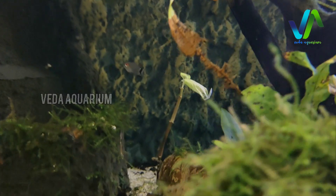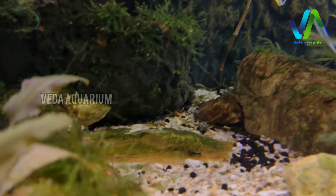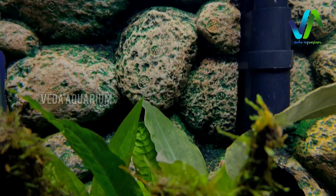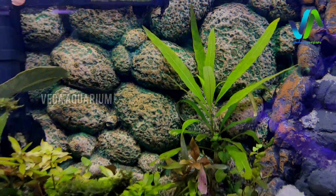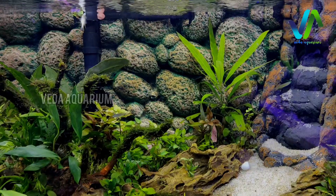If you want this 3D wallpaper, you can just contact us — the location and contact are mentioned in the description. We do all-over-India delivery. Why are you waiting? Build your tank beautiful with this 3D wallpaper, so let's meet up soon in the next video. Bye!